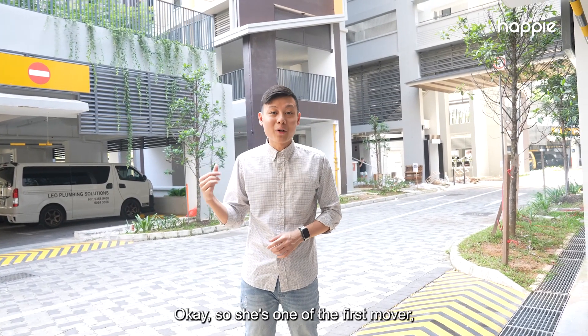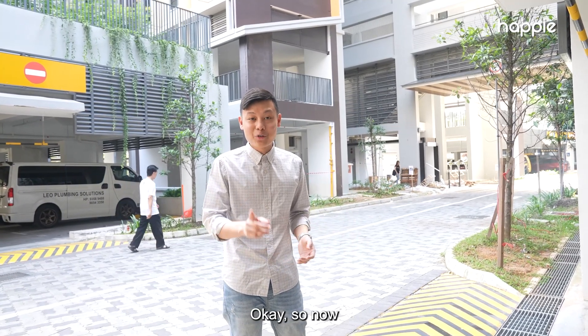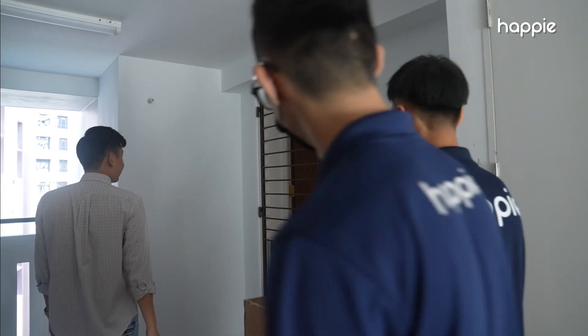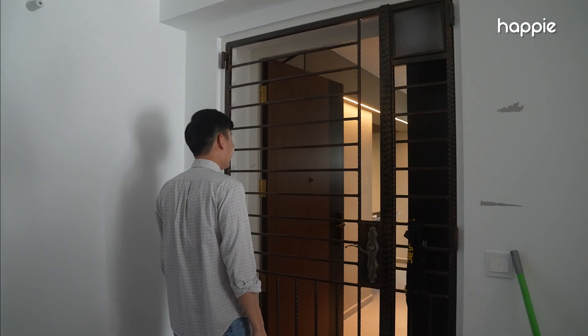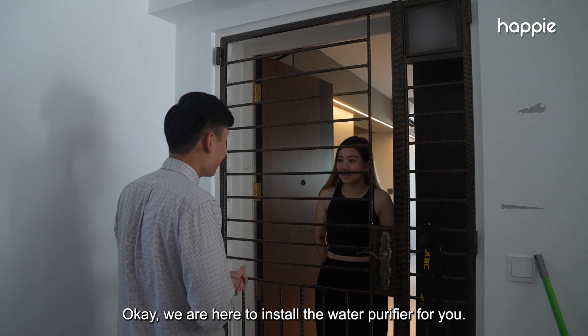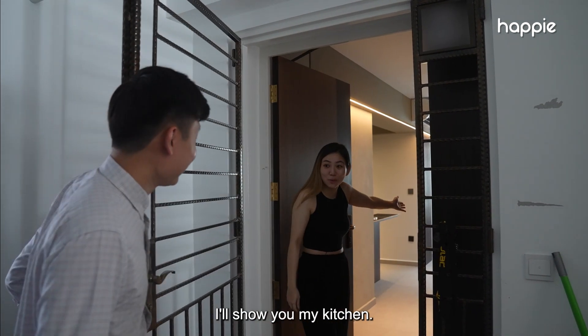We are going up to the homeowner's house. She is one of the first movers — she has already moved in and renovated her place, and now she's just waiting for our water purifier to get installed. Hello! Hi, good morning, we are from the Happy installation team, here to install the water purifier for you. Welcome! Thank you — this way, I'll show you my kitchen.